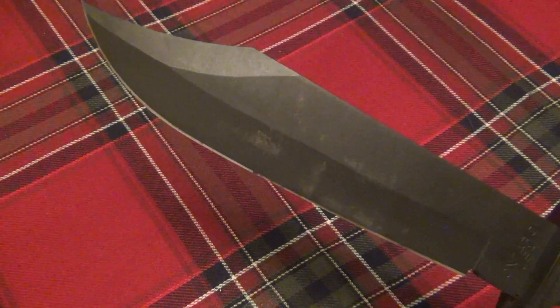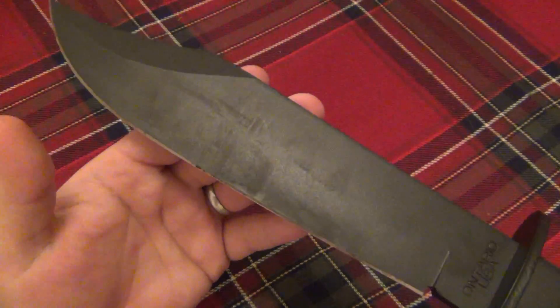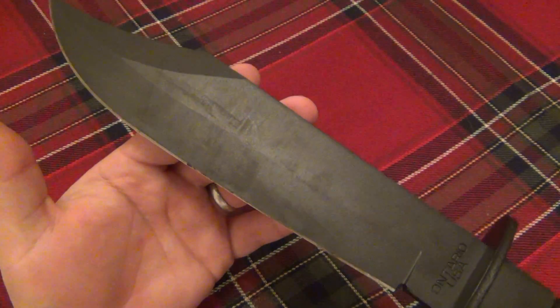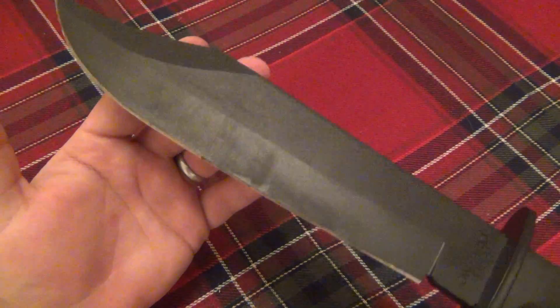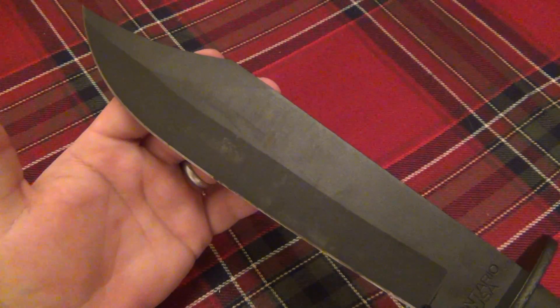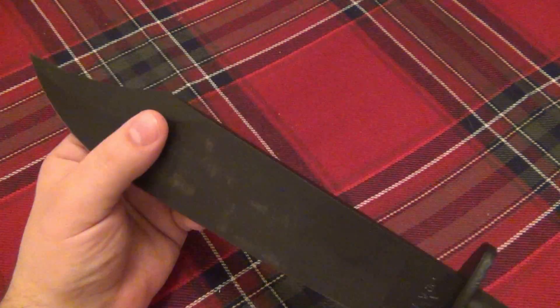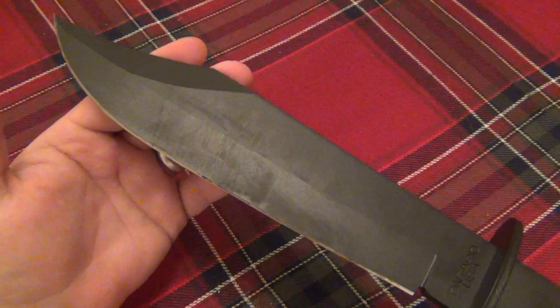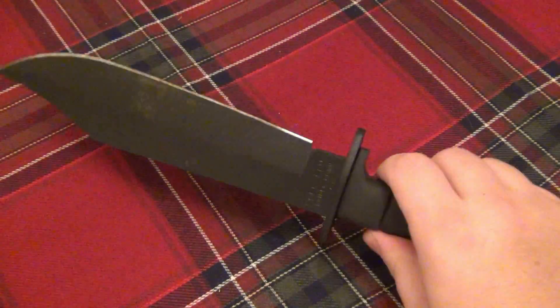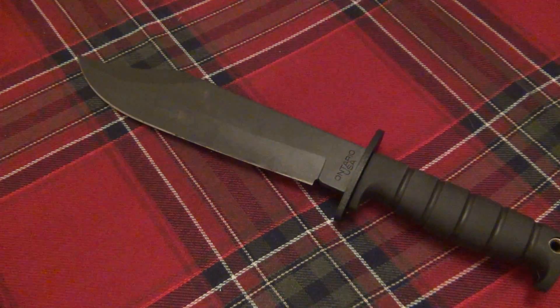One more thing before I end — this is flat ground, and you can see the grind line is only about halfway up the blade. That may not seem extremely impressive since a full flat or full convex grind performs better, but for the price, if you have a steady hand and a grinder you can definitely modify it. For around 65 bucks I wouldn't be afraid to play around on a grinding machine. Being flat ground with only about an inch and a quarter of grind height, it's still performing pretty nicely — mostly due to the extra heft. Thanks for watching, hope you have an awesome day!